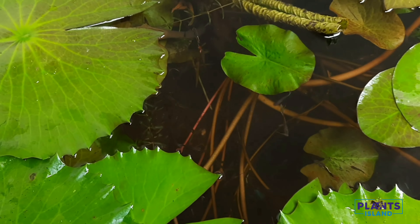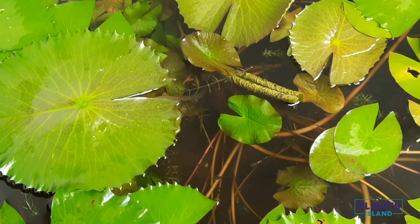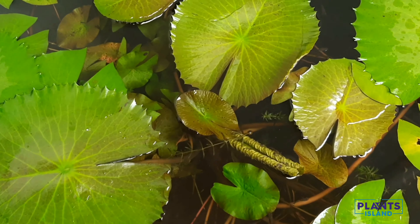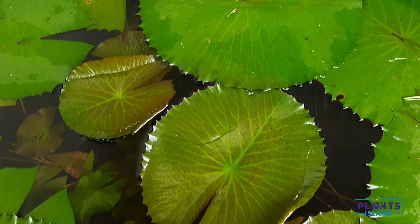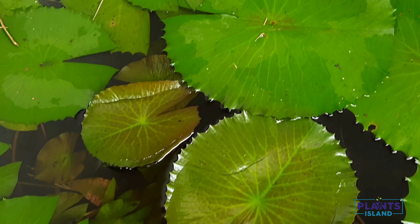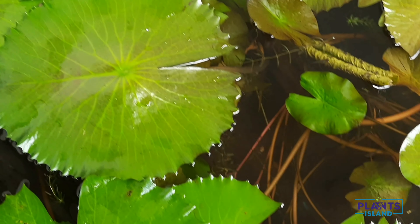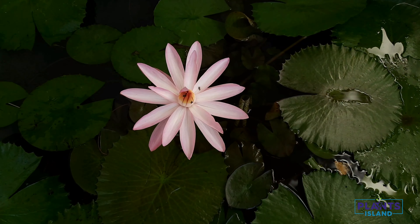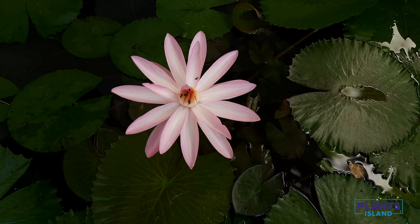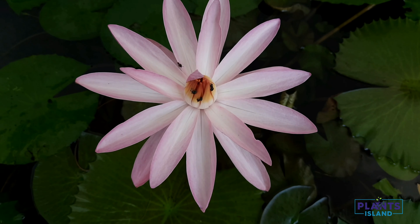Lately we came across a lot of queries on water lily. One of the major concerns is that there is no sign of flowers. Let's address that in this video — watch till the end to become a pro in growing water lilies. The most important reason for not flowering is improper fertilization, and in this video we will have a closer look at this problem.